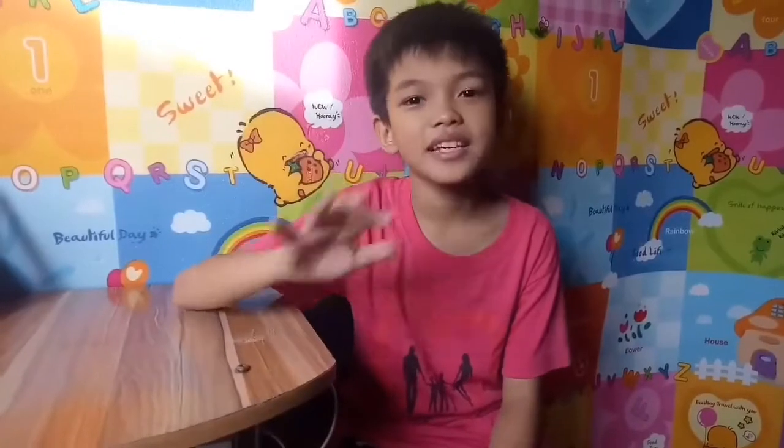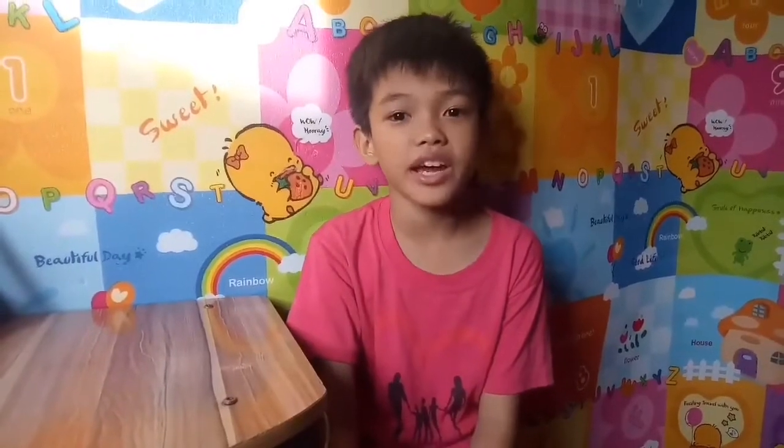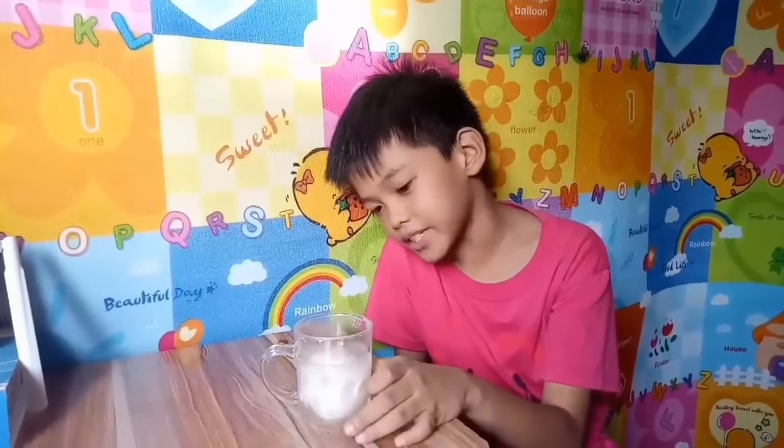Hello guys! I am so excited to check our egg. Today is our second day of our experiment. This is now our egg — it appears to be larger.